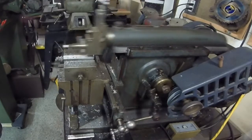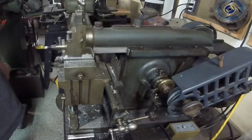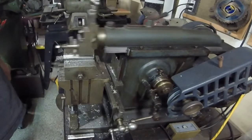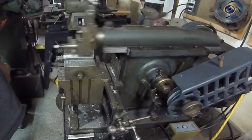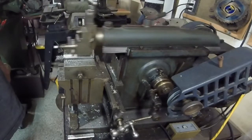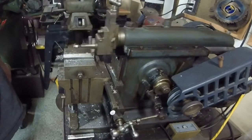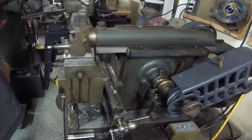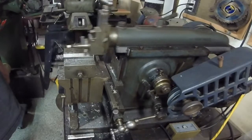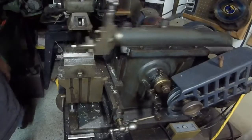This is all roughing still, so it's not super critical, but I don't really want to stress the machine much more than this. This isn't for money, this is for fun, so breaking the machine probably wouldn't be very fun. I suppose I could slow the machine down and probably take nicer cuts.